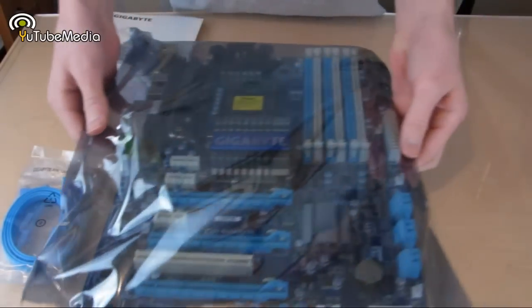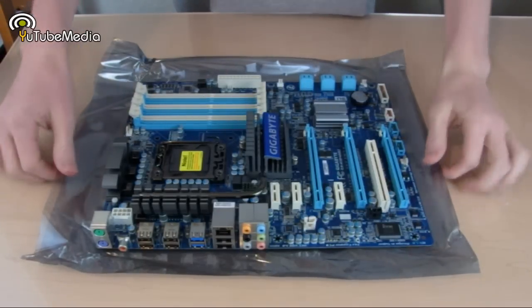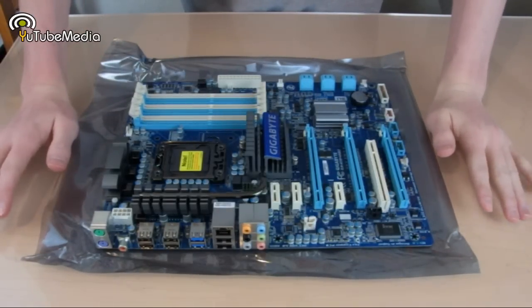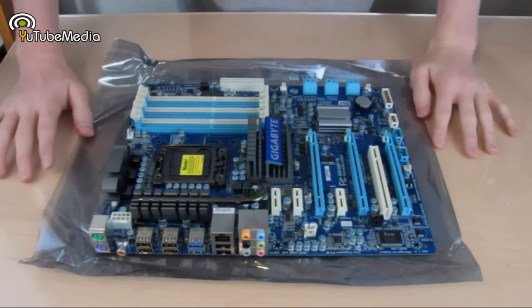Here's the motherboard itself in an anti-static bag, so let's go ahead and open this up. Here's the X58. Before touching any of this, I did spray myself down with anti-static spray — you should always do that before touching a motherboard, just to be cautious.